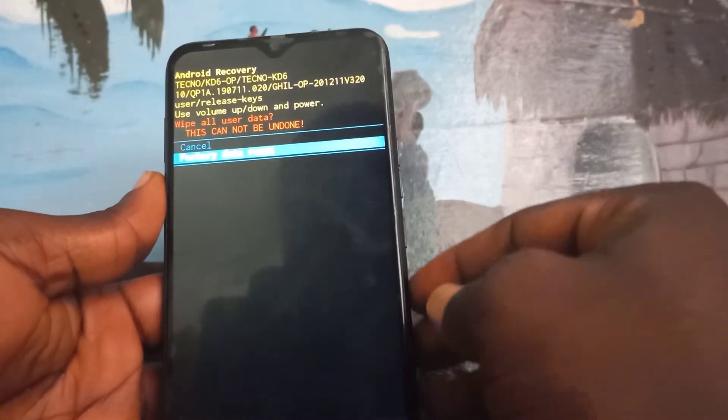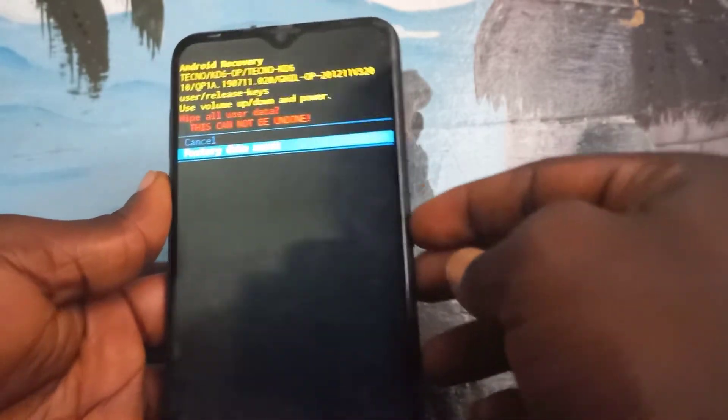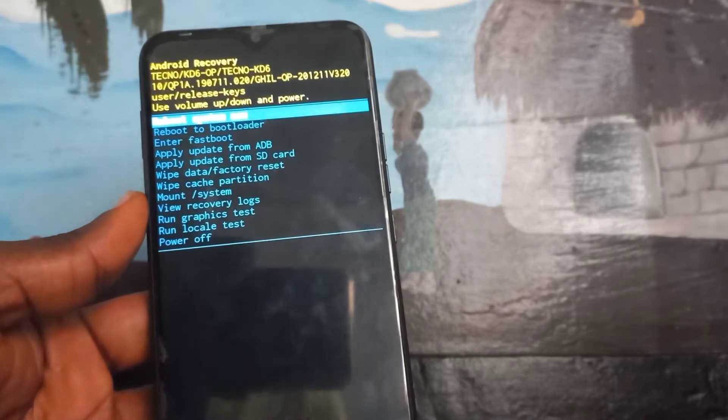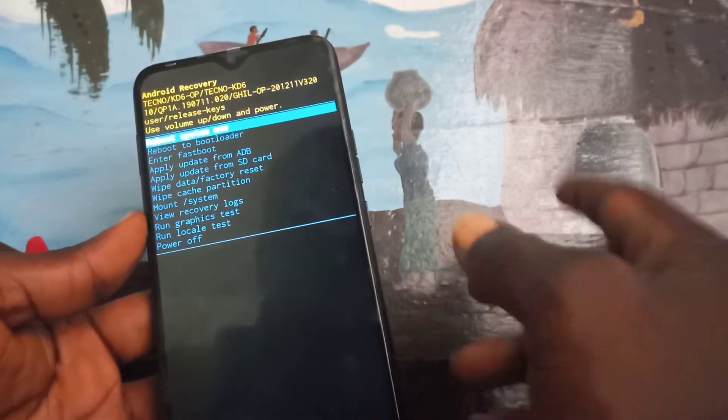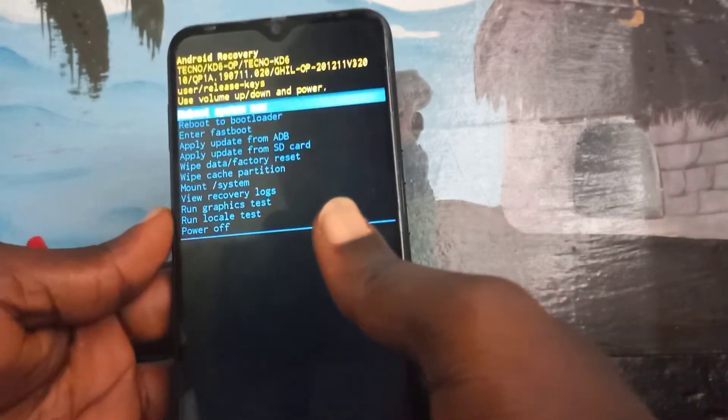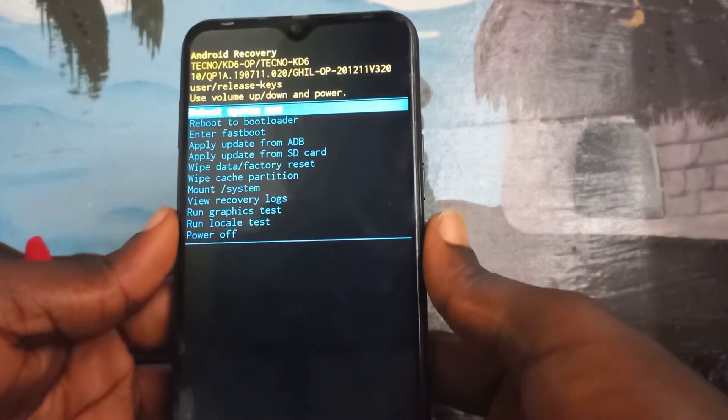Come down and press power again. Now press power to reboot your phone. Don't forget to subscribe, and also click on the end screen to FRP bypass your phone. Thank you for watching this video.